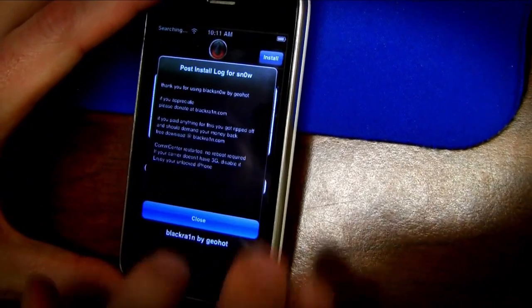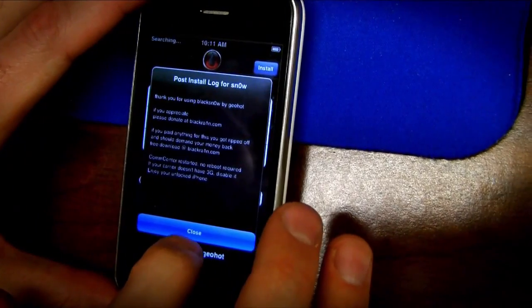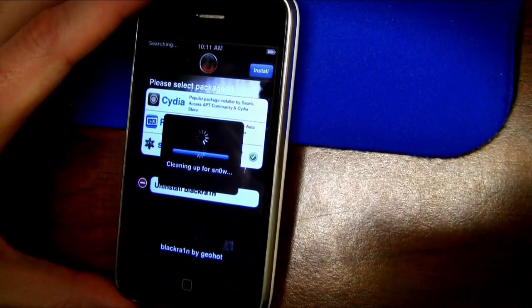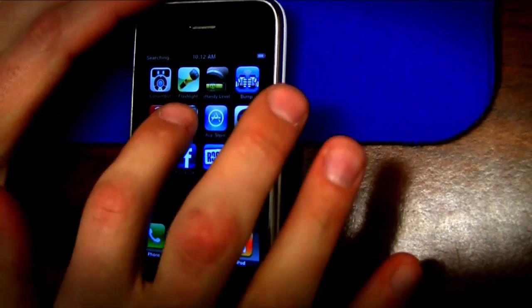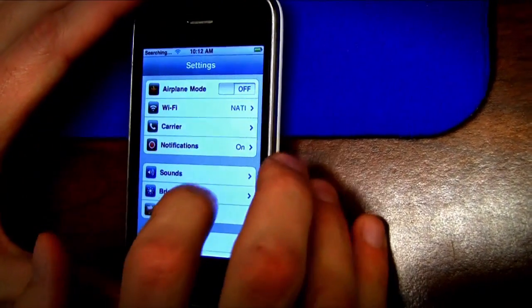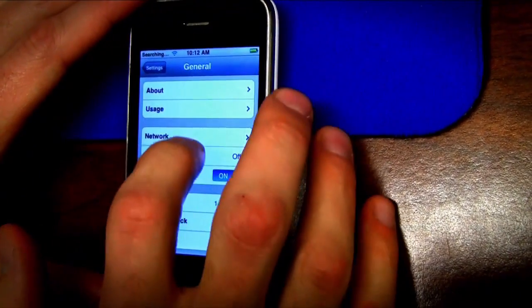After you've installed BlackSnow, it's been unlocked. One thing to note: if you don't have 3G coverage in your area, or if your SIM card is on 3G, go ahead and turn that off in Settings or you're not going to get any signal. I had it turned off before so it kept that setting. It also kept my APN settings, which is crazy — don't have to type that in for the billionth time.